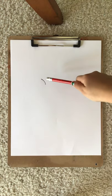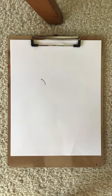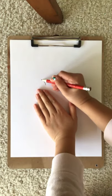So draw this line, and then let's draw this line for the eye. It kinda looks scary in the beginning.